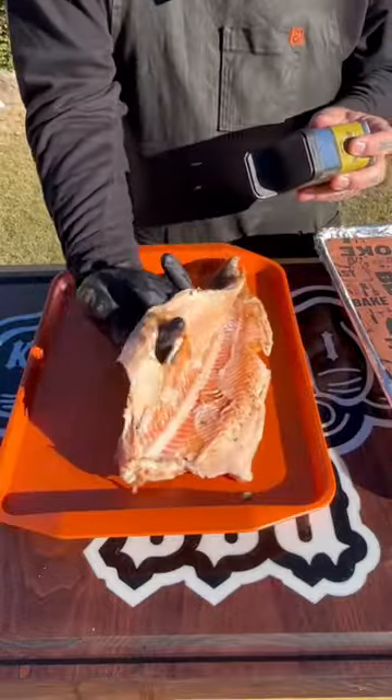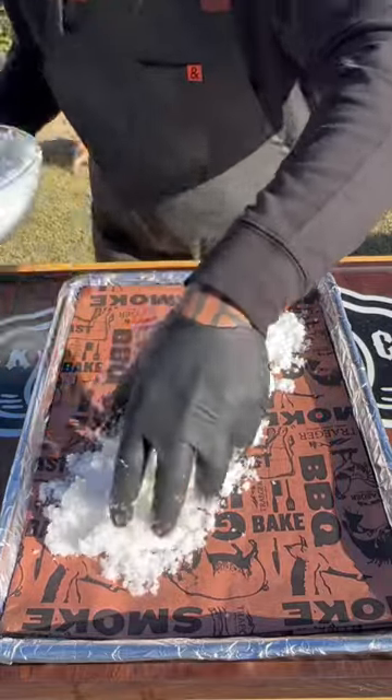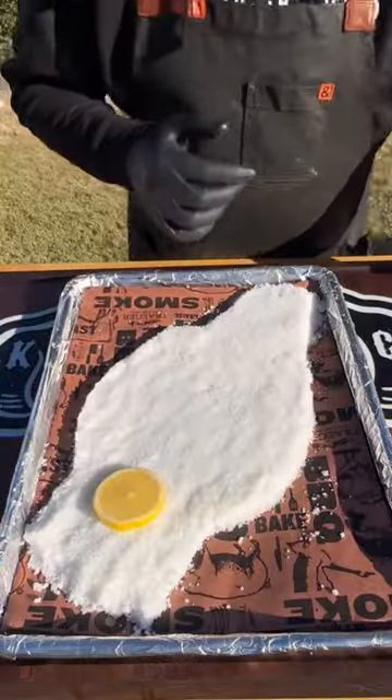This trout was caught fresh up here in Utah by my boy Jake — you can see the hole in it, yes, he spearfished that bad boy. You want a half-inch base at the bottom, about the width of the fish.